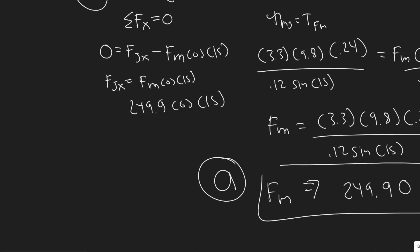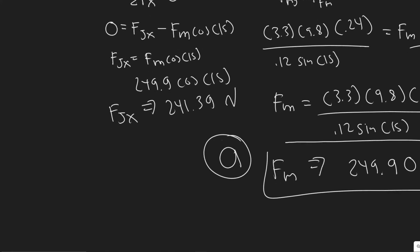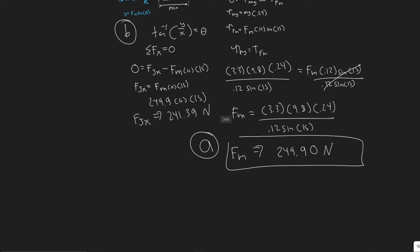Plugging in: FjX equals 249.9 times cosine of 15, which gives 241.39 newtons.